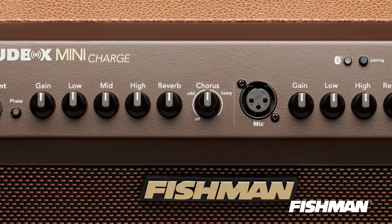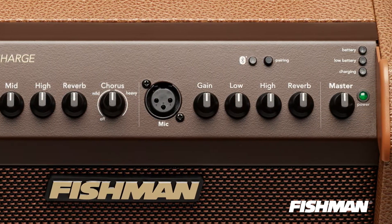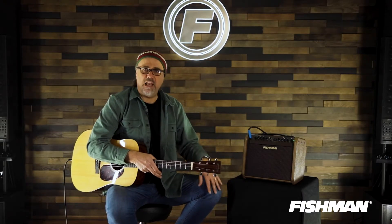Charge it up and have all the savory features of the Loudbox Mini. What are those features? 60 watts of delicious acoustic power. You got a six and a half inch woofer in here. You got a one inch tweeter. They're pumping out the jams.